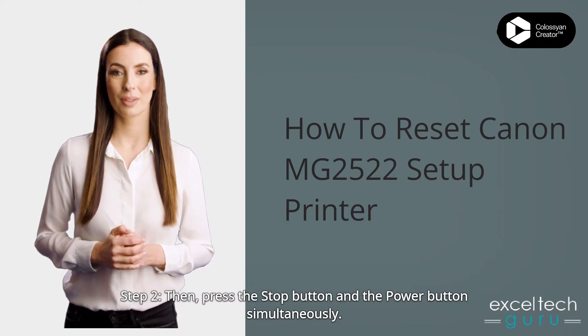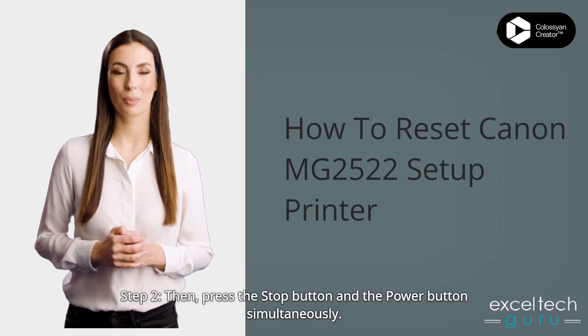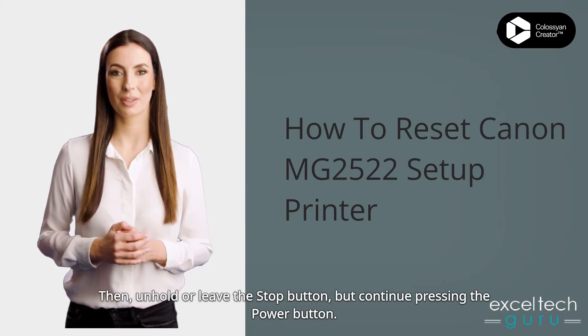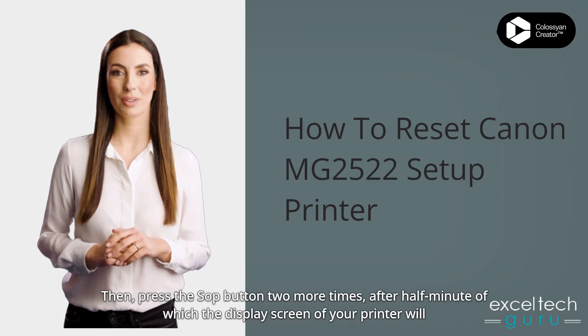Step 2: Press the stop button and the power button simultaneously. Then release the stop button, but continue pressing the power button.